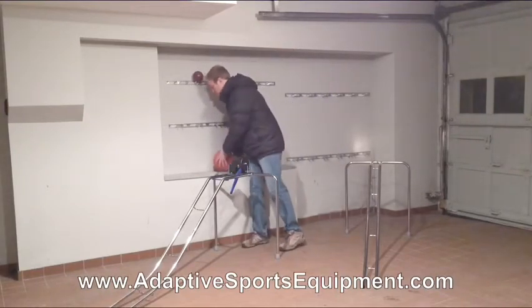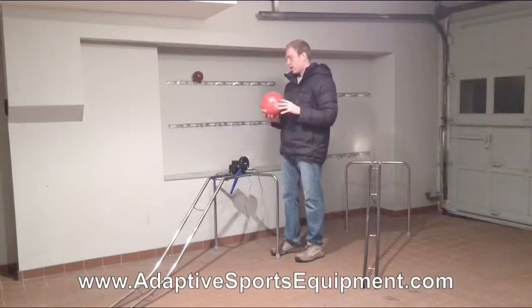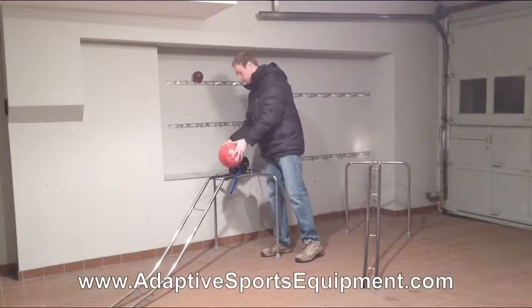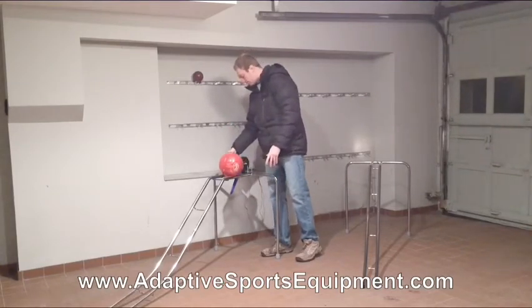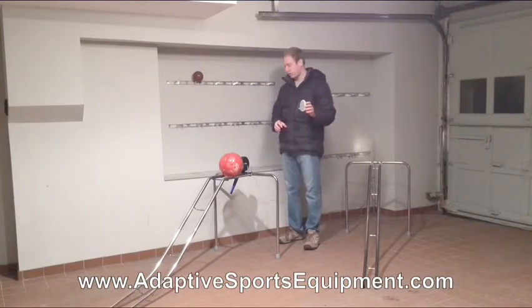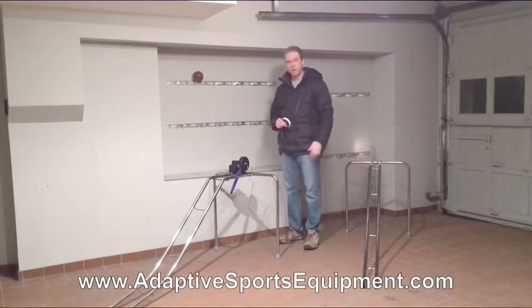Here we have a standard eight-pound bowling ball. This will work with any bowling ball up to 16 pounds. Place the ball right at the top, and you can use any ability switch with a standard audio jack style plug. We are just going to press the button — it releases the ball down the ramp, and there you have that.